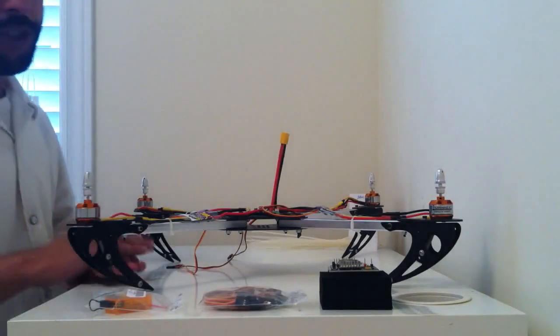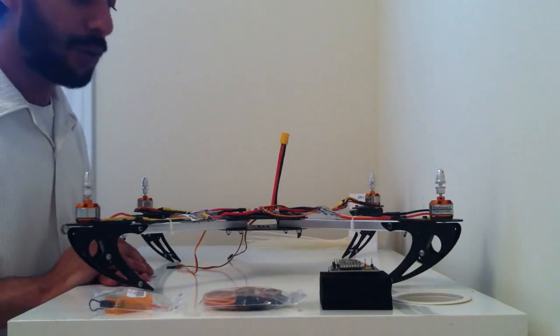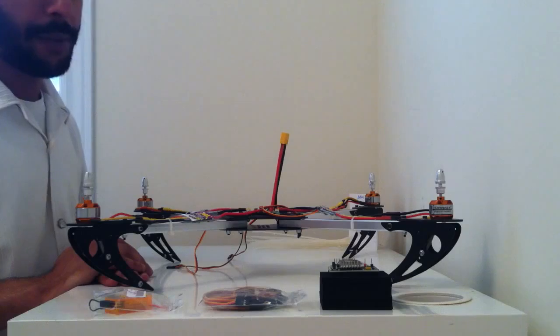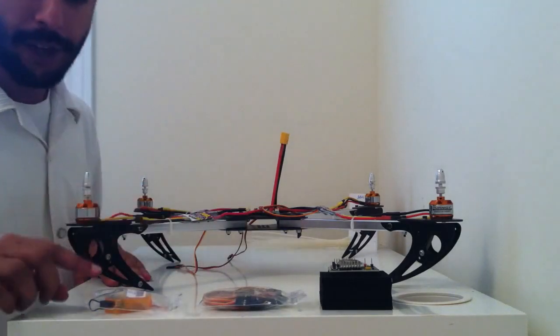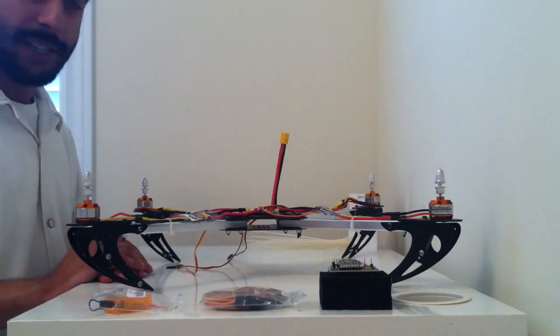Hi and welcome to chapter 4 of the build series on how to build your own quadcopter. In this part of the build series we're going to go over how to install the KK board as well as the wiring and installing the radio receiver. So let's get started.